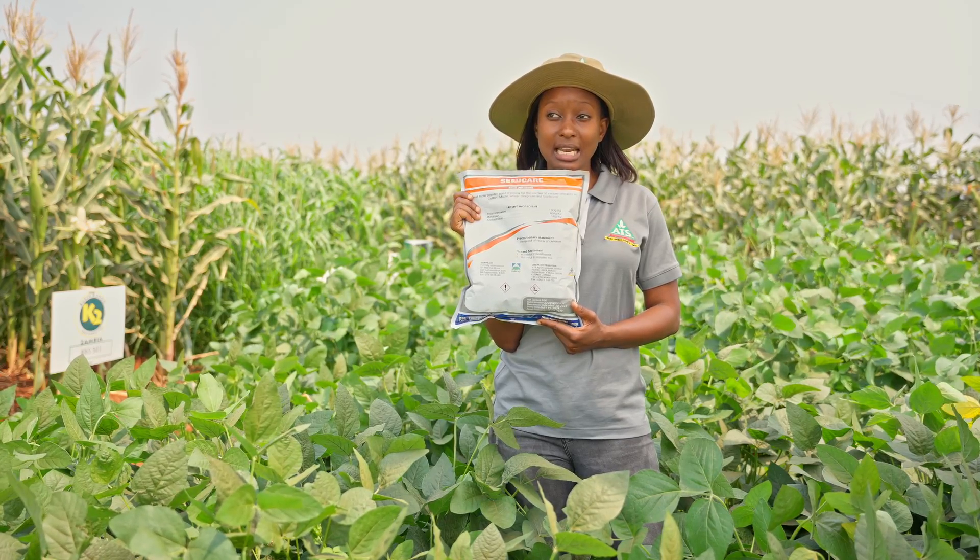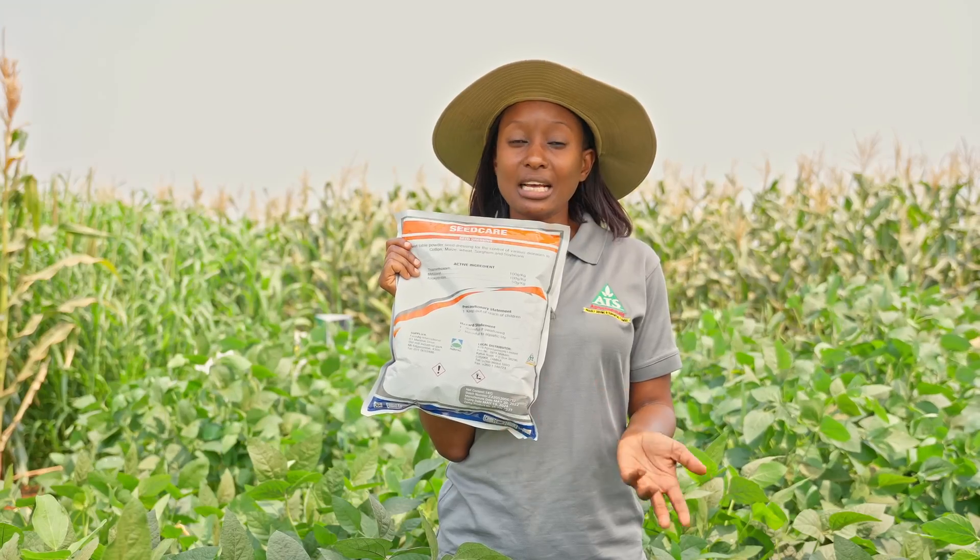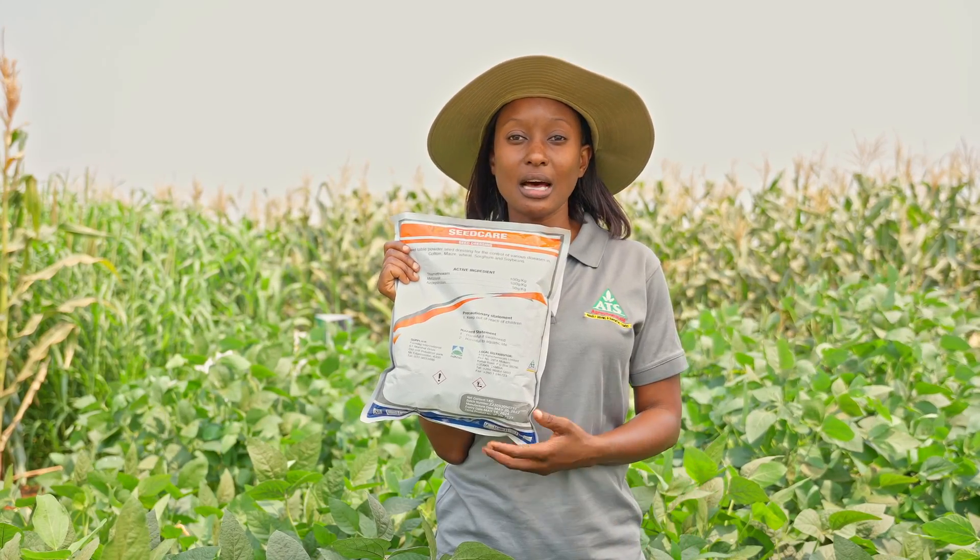Some of the insects that can actually be prevented from attacking the crop early include seed flies, weevils, aphids, and others.